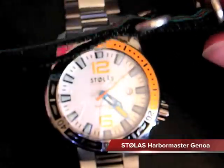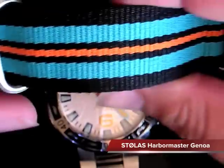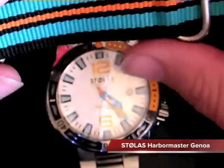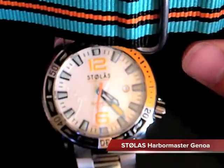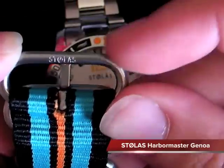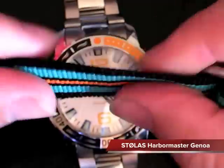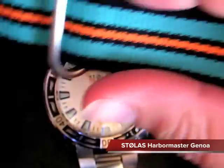The other strap you get is the NATO strap - the Stolas NATO. It was designed specifically for the Stolas Harbormasters in their color scheme: blue, orange, and black - corresponding with the Genoa with the orange, the Spinnaker with the blue, and the Genaker with the black. They actually look really nice with all three of the watches, and color coordinated for that as well. The buckle also has the Stolas logo engraved on it. It's a really nice thick strap, somewhat pliable - not too terribly stiff - with a real nice weave pattern.